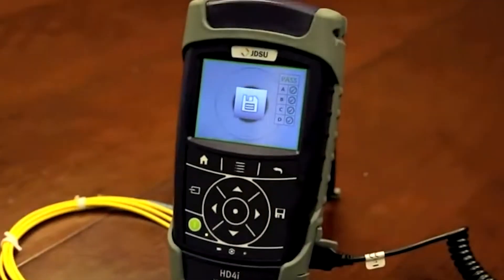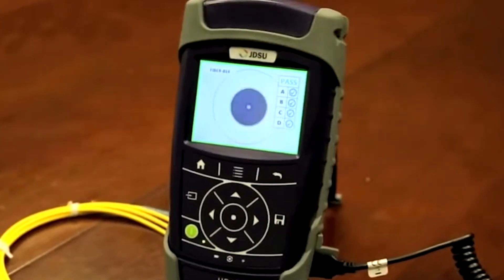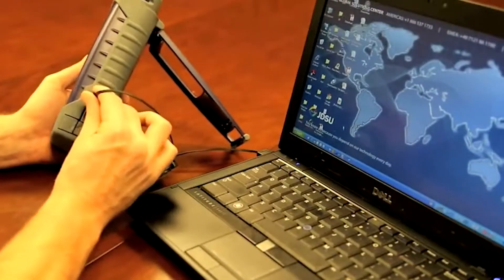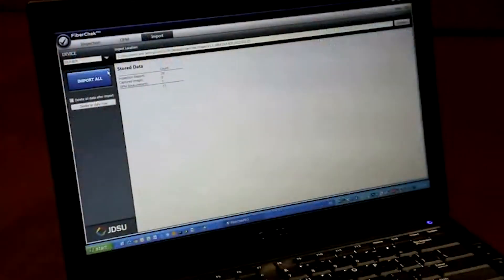If you're already familiar with our P5000i probe, you've seen this done on other JDSU test platforms or on a PC with FiberCheckPro software. This performs the same way, but it removes the need to carry a laptop around with you in the field. You can save the data directly on the device.